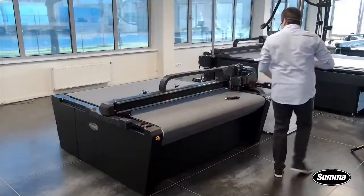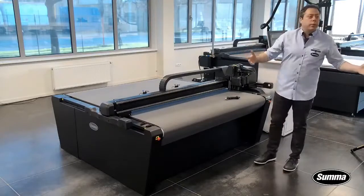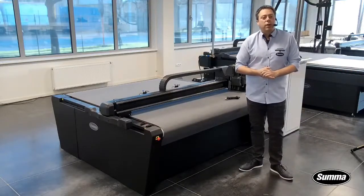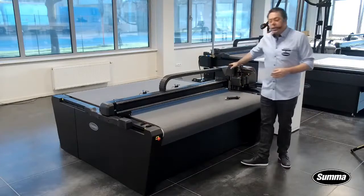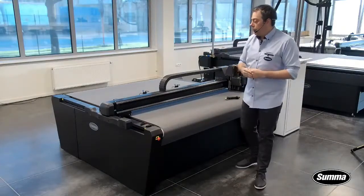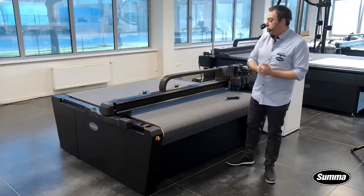Without further ado, let's go to our machine. Here we are with our new baby. We have actually launched the 3X version of our flatbed systems a month ago. This here is the 1612 — 1.6 meters wide, 1.2 meters depth — a very popular size as a flatbed cutter.